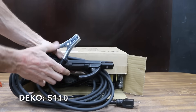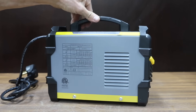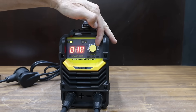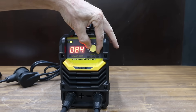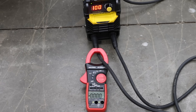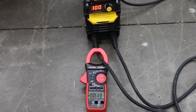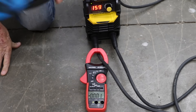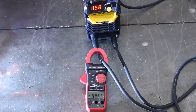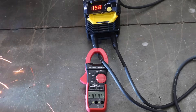For only $110, Deco claims super power with their welder, offering up to 160 amps. They claim it can weld mild steel, stainless, and cast iron. Made in China, the Deco is the heaviest yet at 7.2 pounds. On the 100 amp setting, it started at 87.9 and dropped to the mid-70s — not quite as good as the Hone. At the max of 159 amps, it started at 132 amps and quickly dropped to around 105 amps, the lowest constant output yet.